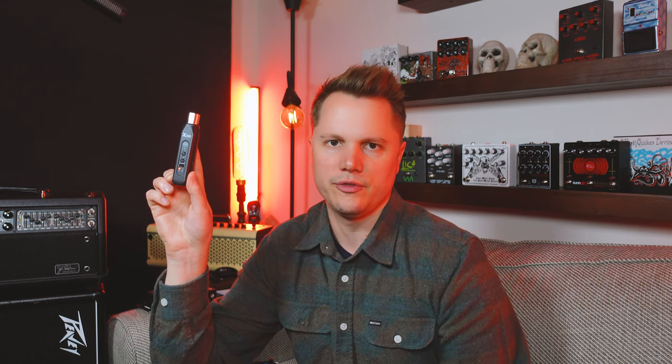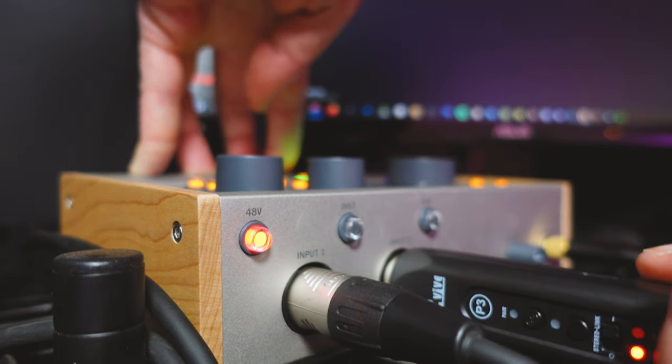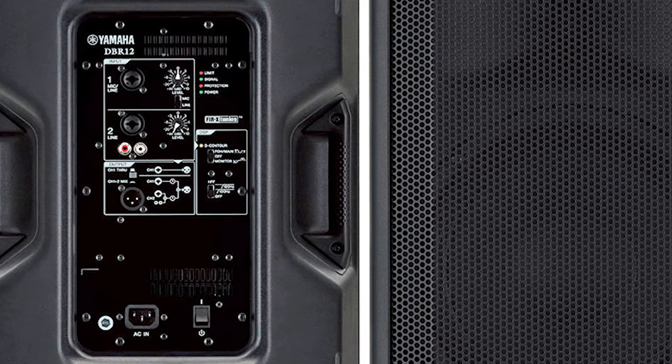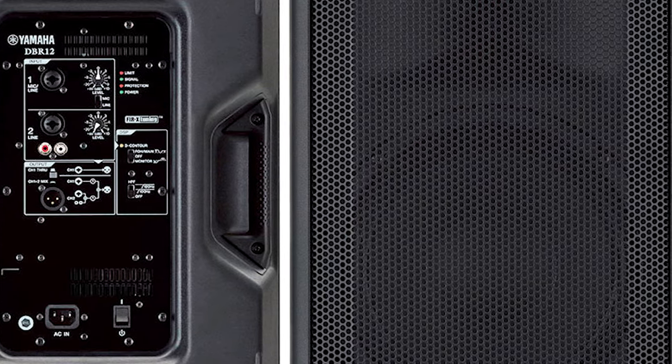Another way you could use this device would be if you needed to capture some audio from your phone into your digital audio workstation — you could just plug this into the XLR input on your audio interface and stream a sound clip or something you captured on your phone directly into your DAW with ease. You could also plug the P3 directly into the back of a self-powered PA loudspeaker for a speaking engagement, house party, or any indoor or outdoor event where you need music.